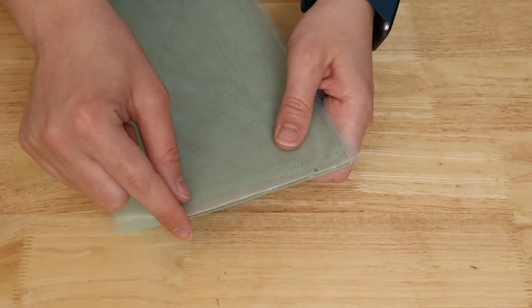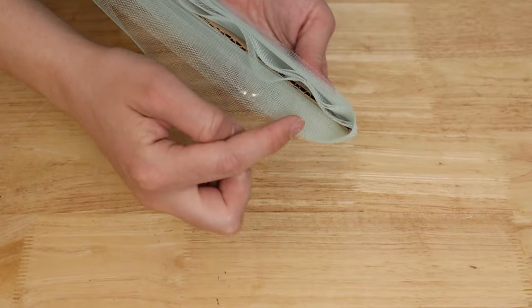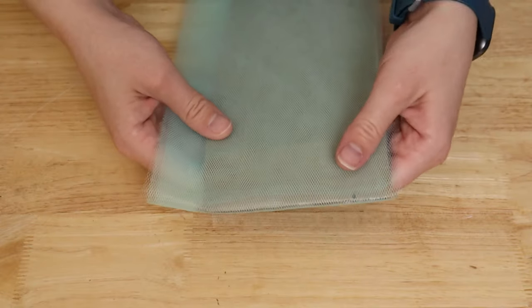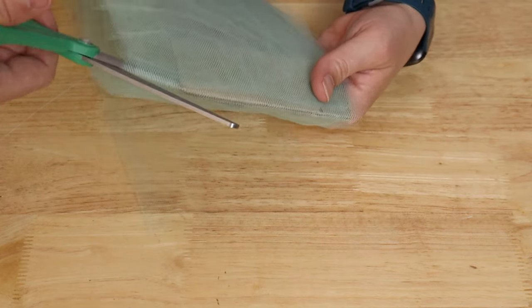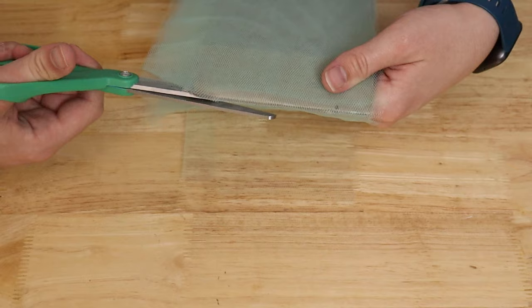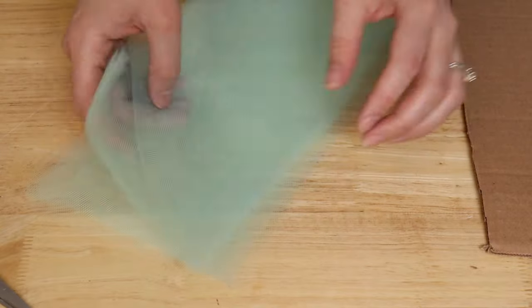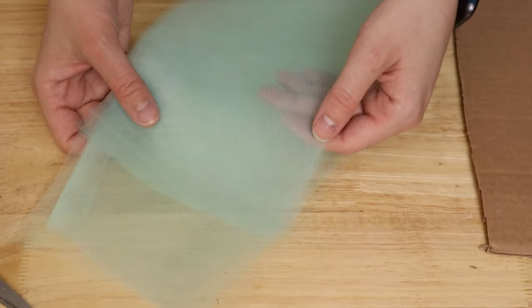The next thing we need to do is cut the tulle off of the cardboard. At the end where we started, slip the scissors underneath all those layers of tulle so they're right against the end of the cardboard and cut. I found it's helpful to get your fingers between the cardboard and the tulle to make a little gap — that makes it easier to get the scissors in without them getting stuck. This way I'll have a bunch of pieces all cut to 24 inches in a short amount of time. I'm going to repeat this with all four colors, so in total I'll have 68 pieces that are 24 inches long. The amount you need may vary depending on the size of your high chair tray and how full you want your tutu to be.